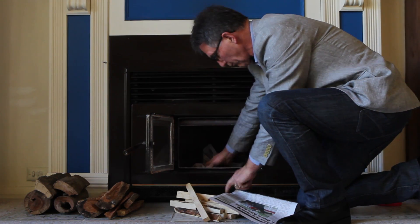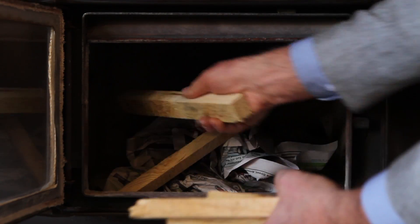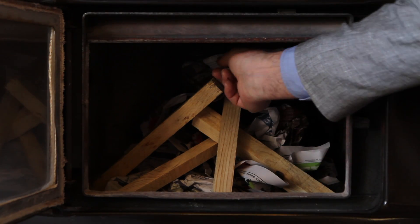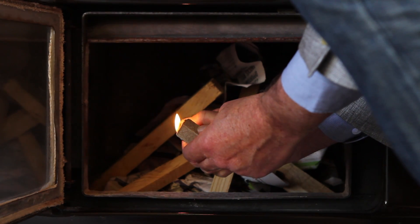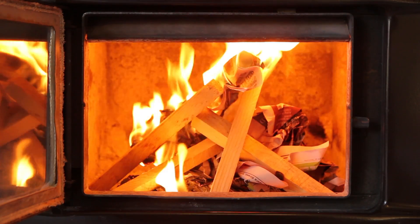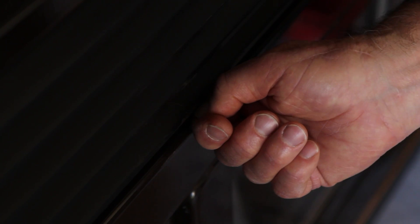When lighting your fire, newspaper and fire starters both do the job. But also add two pieces of scrunched up paper on top of your kindling. This will heat the flue and quickly get a draft started, sucking oxygen into your fire.